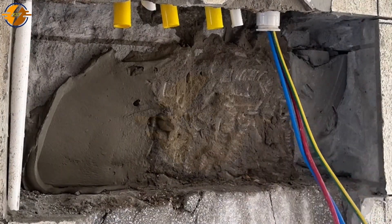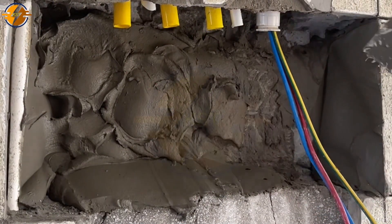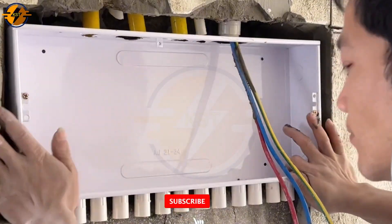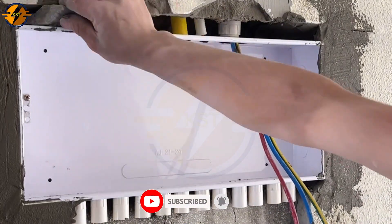We need to apply a layer of cement to increase the adhesion of the electrical cabinet, and proceed to mount the electrical cabinet firmly on the wall. Then we use cement to cover the holes around the electrical cabinet.